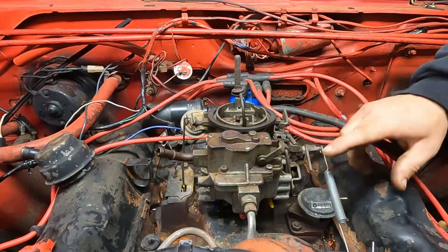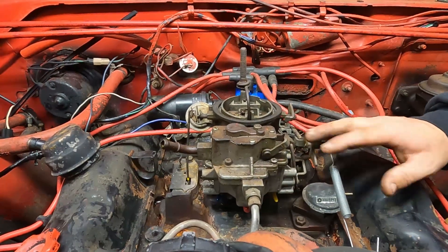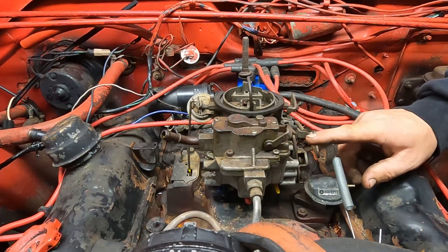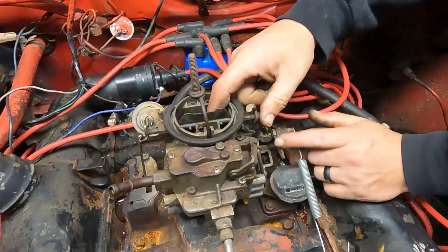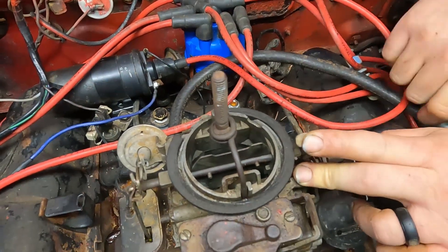The sixth thing you should check is your float level. On this carburetor it is not adjustable or visible from the outside, so you have to take it apart to check it. One way to know you may have a float level problem is to look inside the carburetor while the engine is running — if you have fuel dripping out of the boosters, there's a chance the float level is too high.